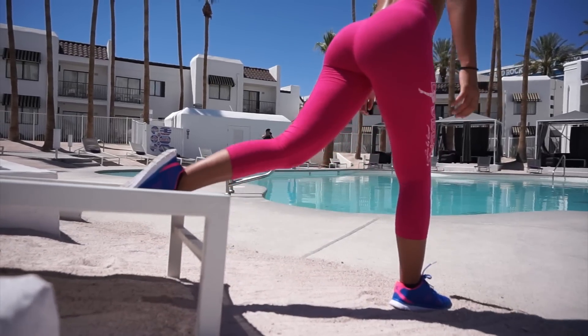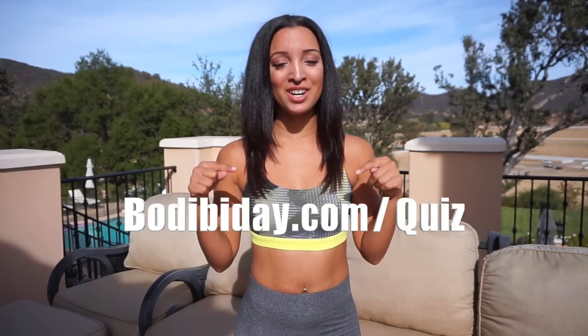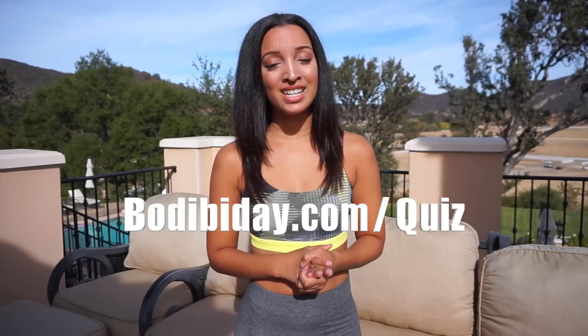Hey guys, thank you so much for watching my YouTube video! I have something really cool for you — a quiz on my top personal tips on how you can get your perfectly sculpted booty. No matter what your goals are, I have something just right for you. Make sure to click the link right here or in the description box to get my top tips on how to get your dream body and booty!